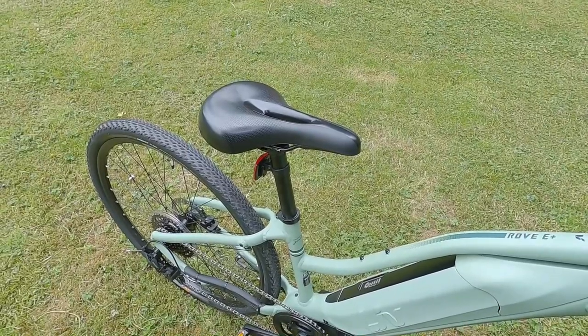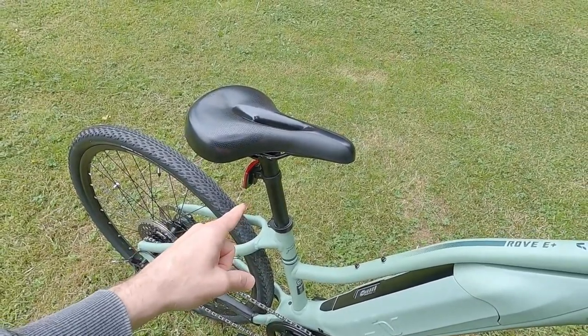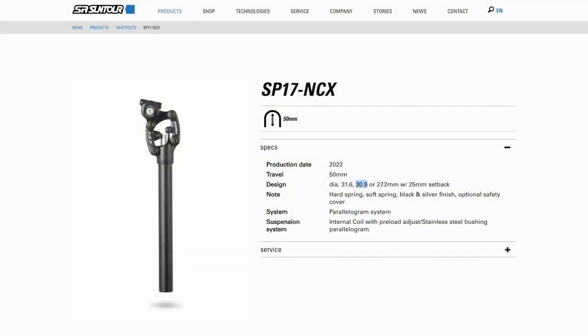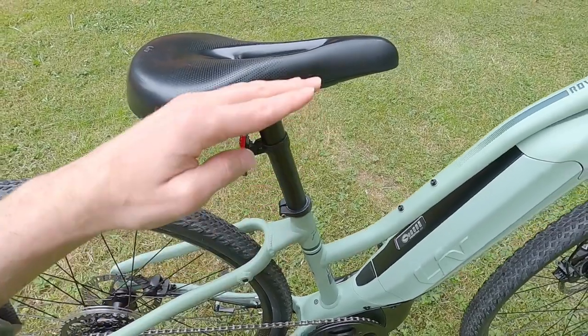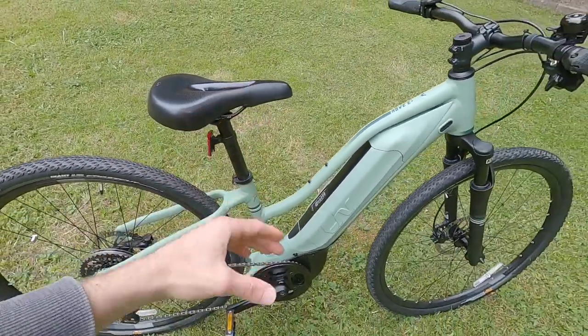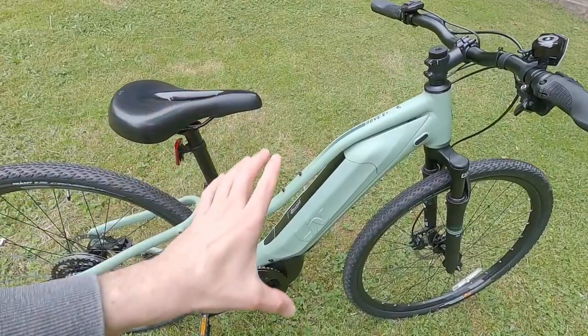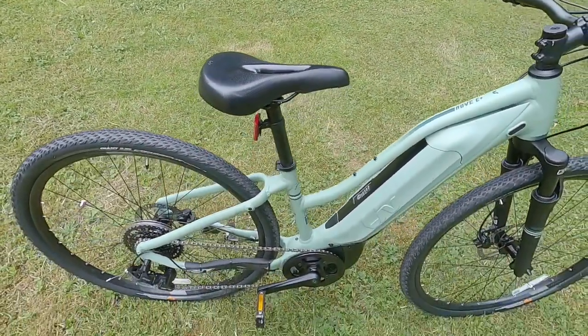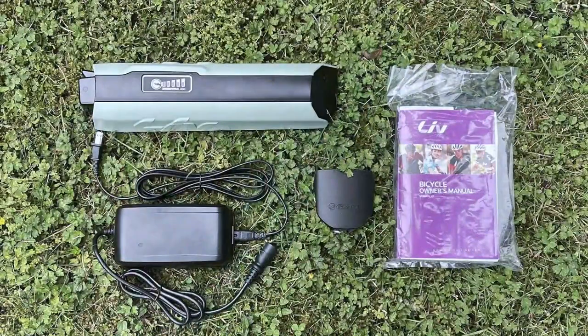Another way you can add weight but also improve comfort is by replacing this 30.9mm rigid seat post with a suspension post, which gives you that full-suspension feel. But keep in mind it's going to raise your minimum saddle height by about three additional inches, so if you're trying to get that extra-small frame and low stand-over height, that's one of the trade-offs.